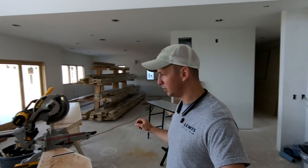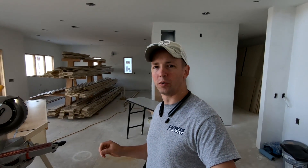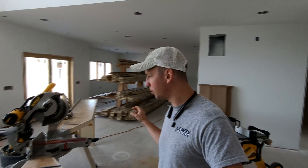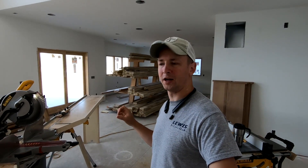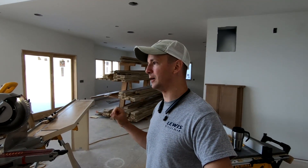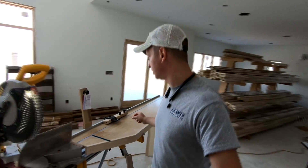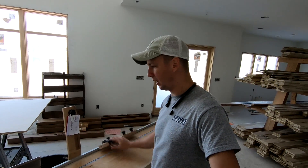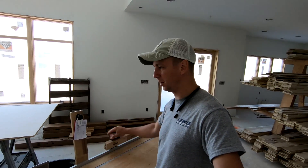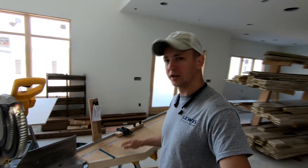Hey, what's up guys? Welcome back to the channel. I'm going to do a video today on my personal favorite window and door casing profile for production work. This is the fastest profile that I work with, and there are some tricks to cutting it that make it super fast and super conducive to production work. I'm going to dig into my stop block and show you more in depth how I use it to really make a lot of money in the production trim world.